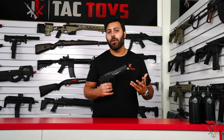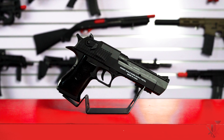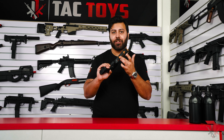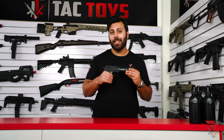From the testing we've done, the Desert Eagle chrono is at around 150 FPS. As it's an entry range blaster, there isn't a wide range of upgrades available. However, there is a blackout kit available if you want to change the orange barrel and the battery cover to black, and the bottom rail is compatible with a range of accessories such as lasers and torches.